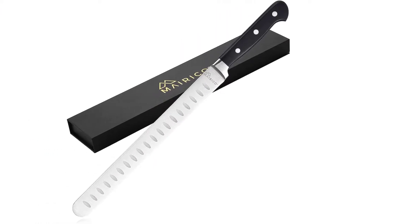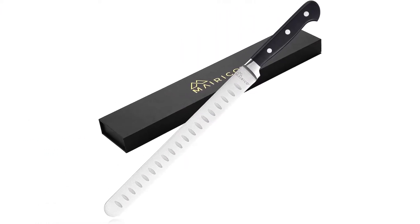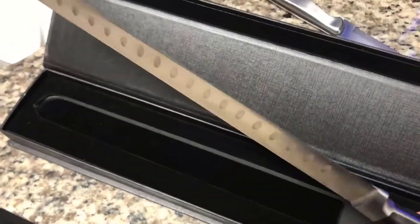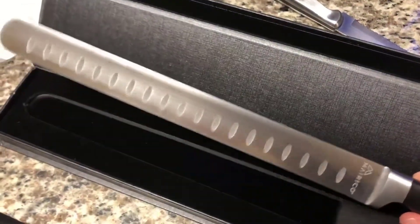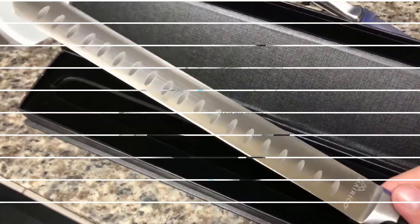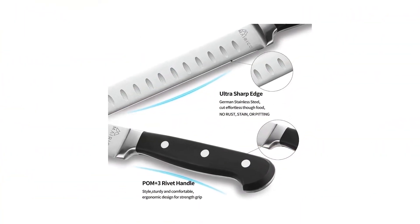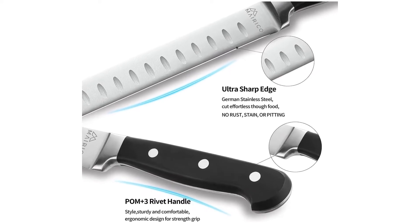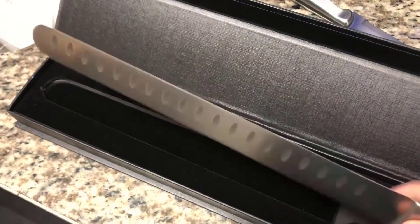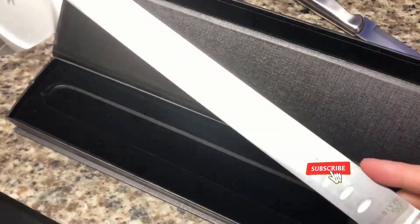This slicing knife works well with different types of meat. The length of the blade is preferred by professionals to cut through brisket, pork loins, turkey, ham, smoked salmon, and roasts. It is versatile and can be used to slice fruits and vegetables as well. It is also ergonomically designed with a well-balanced weight distribution and secure grip to make you safe and comfortable.